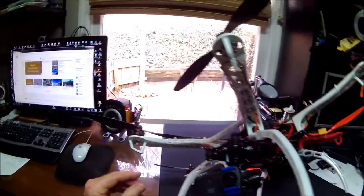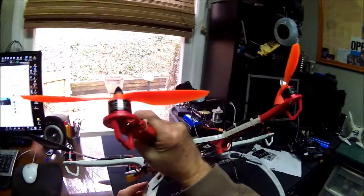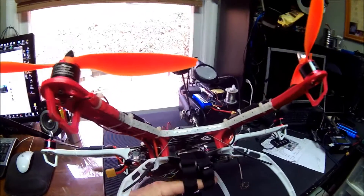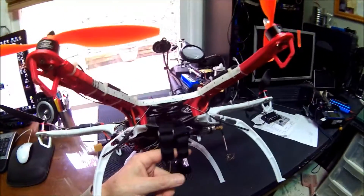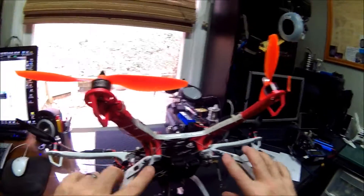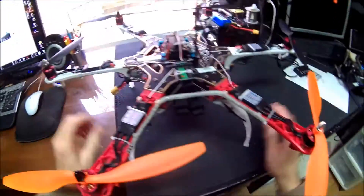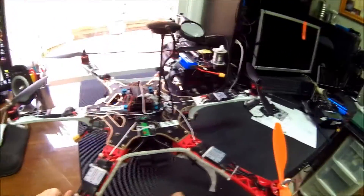Right now I'm running the 4-amp graphene battery, but I've got some 5S 4-cell packs coming in that will need longer straps. For the antennas, they're kind of 90 degrees to the transmitter, but I can always turn the transmitter if it's way out.